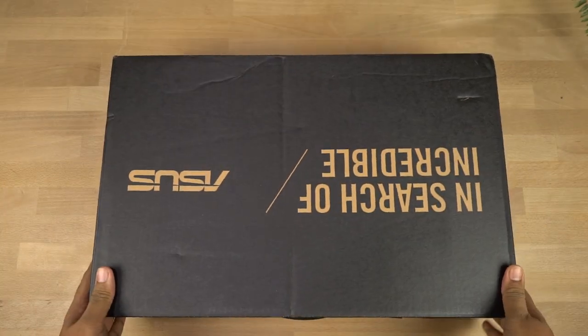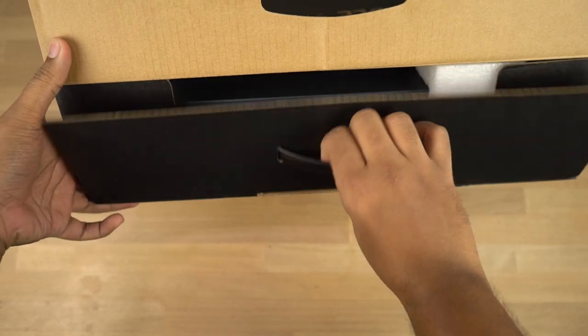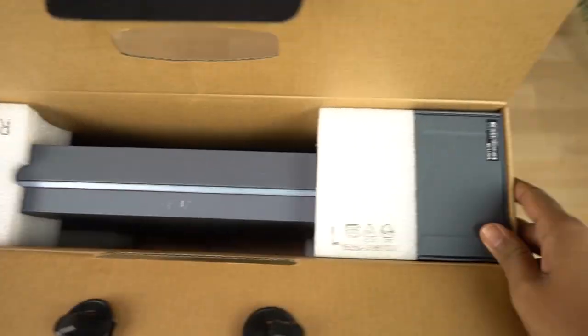On the back we have some more specs along with the pricing information. This laptop starts from 2 lakh 9,990 rupees — that's literally 2 lakh 10,000 rupees. That's definitely a big number but wait until you see the laptop.